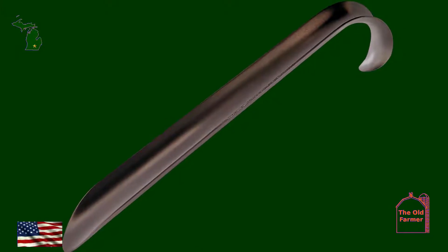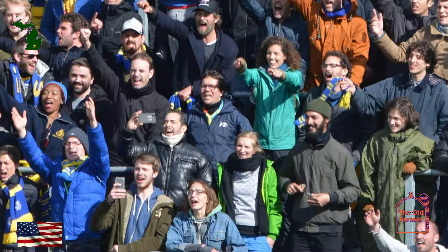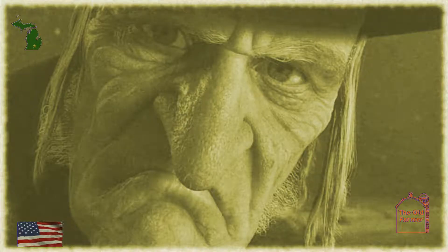I am surprised that Harbor Freight hasn't offered a gold-plated version similar to the gold-plated ratchet wrench. I would be curious to know just how many of the regular shoppers at Harbor Freight even know about the Harbor Freight shoehorn. I bought one and suggest that you get one for yourself, and for that skin-flint you may know.